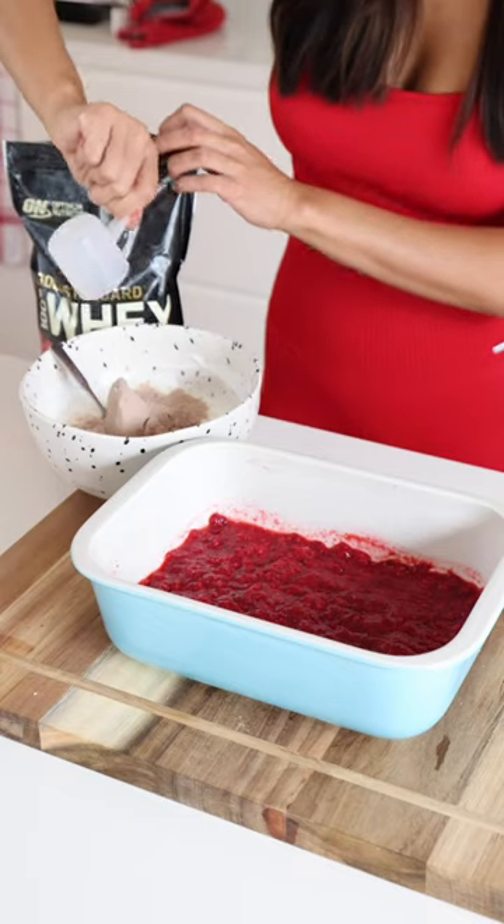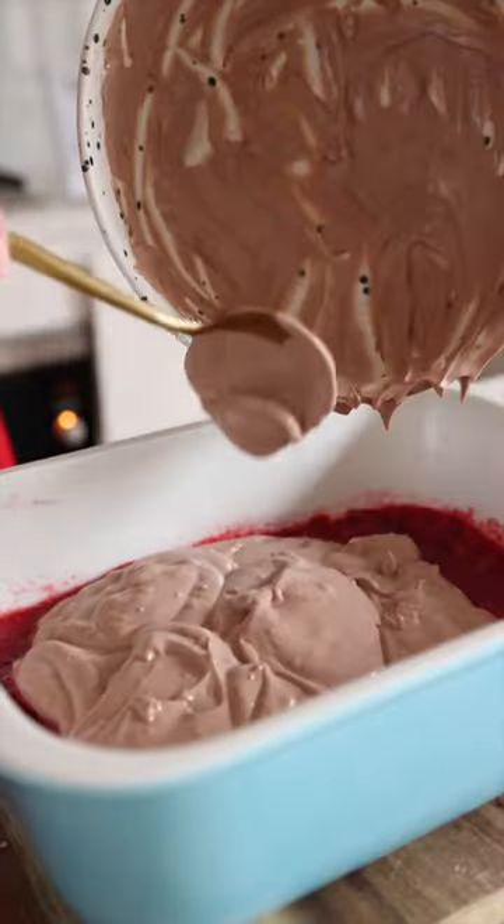we're going to add two scoops of chocolate whey protein. Stir that together and then pour the chocolate layer on top.